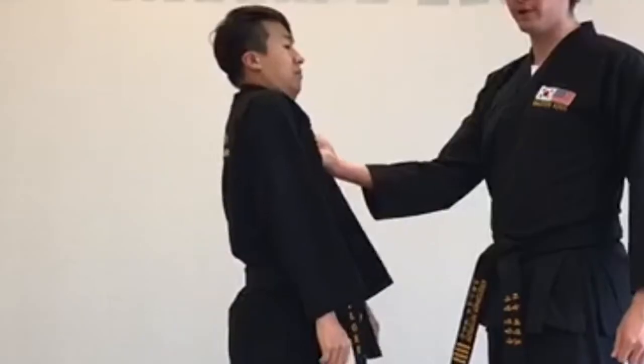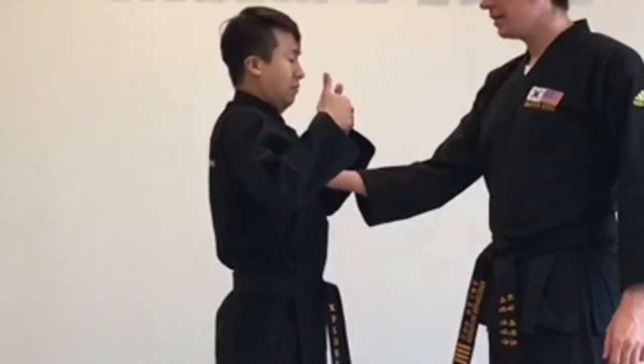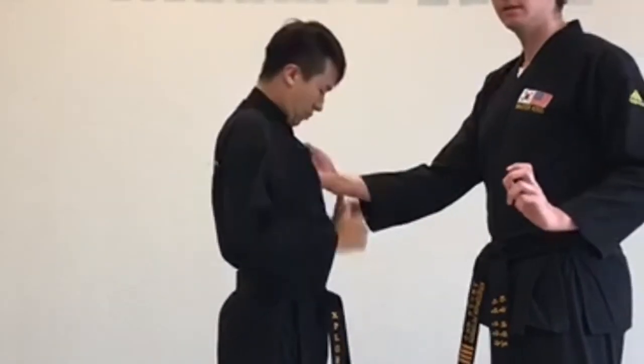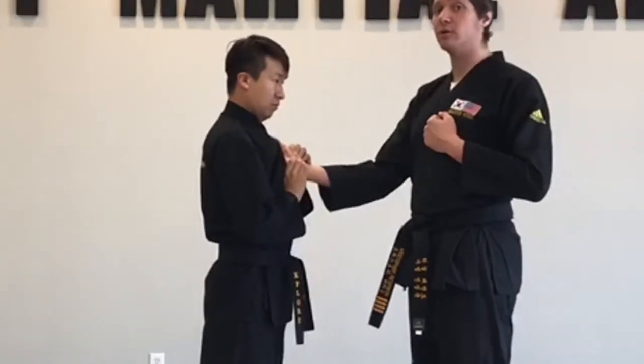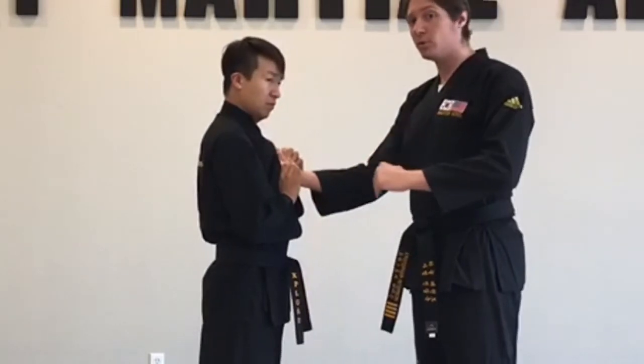Part two. I'm gonna grab the uniform and twist upward this way. Thumbs will reach underneath to the back of the hand, grab the wrist. You want to hold close to your body — you don't want to hold far away with this one, hold close.